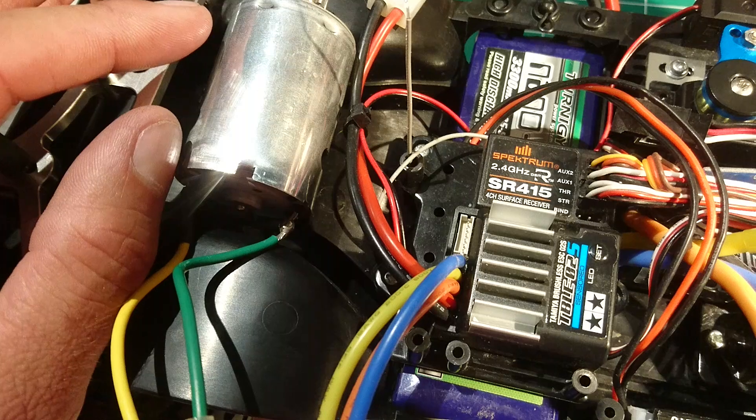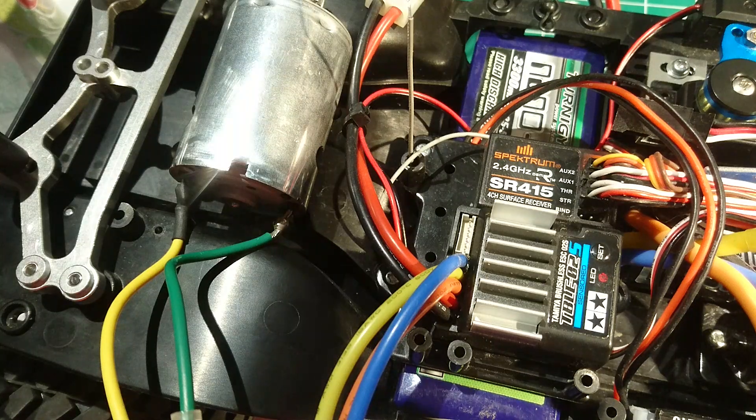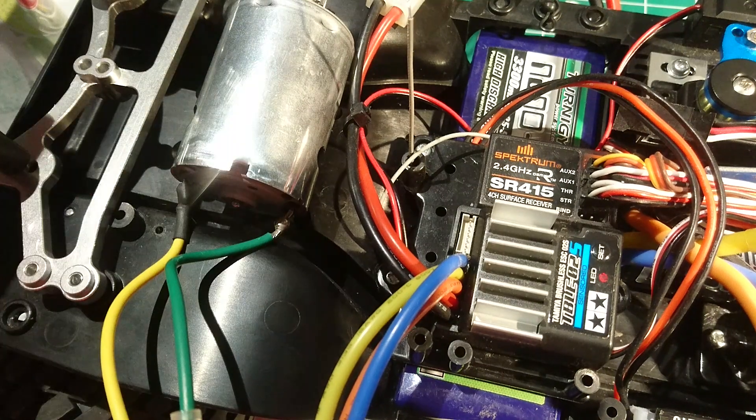So when I turn it on, because I have a brushed motor hooked up, I get the red-green error — because it's in brushless mode with a brushed motor hooked up.